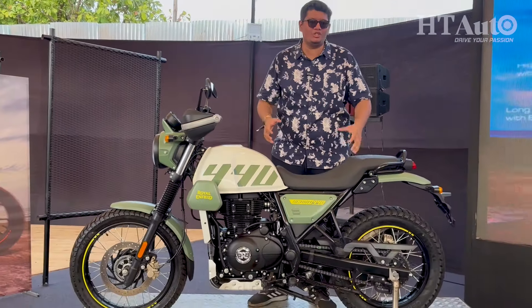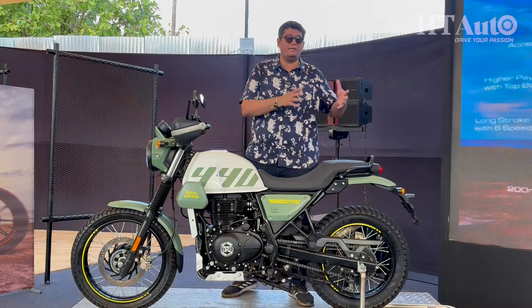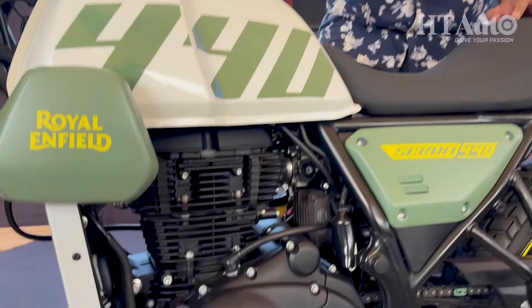If you thought Royal Enfield forgot about the Scram 411, well think again. Say hello to the new Scram 440, the next version of the Scram platform. The original Scram was based on the Himalayan 411, but this one is an upgraded version — it comes with a bigger engine, more features, and a whole lot more.